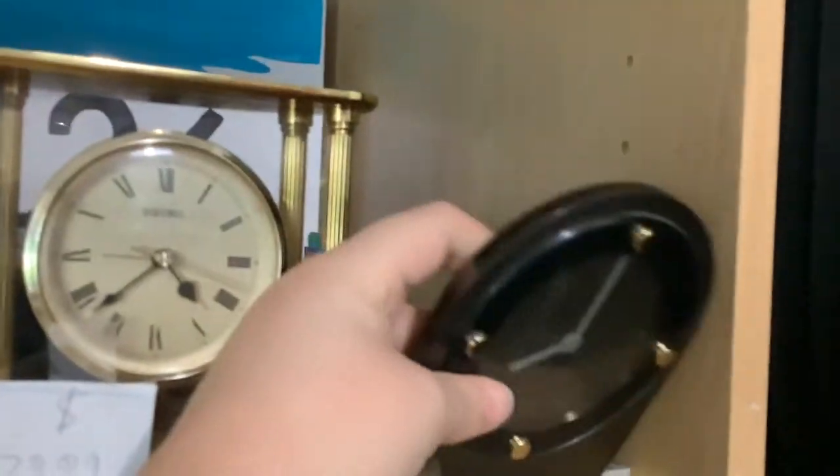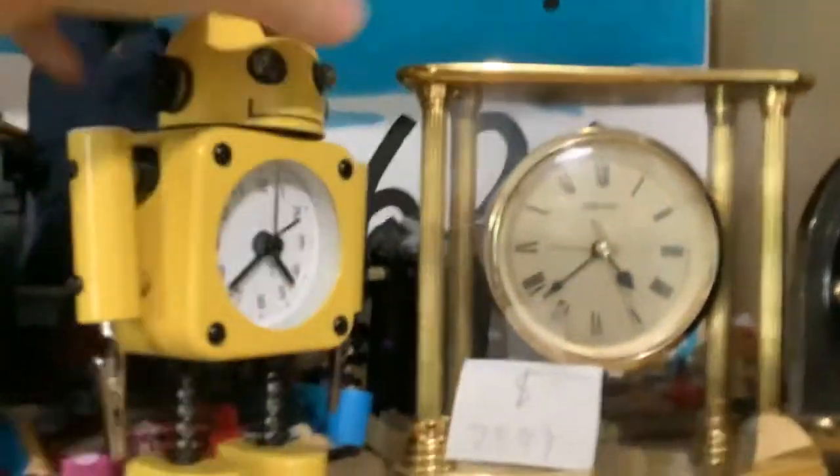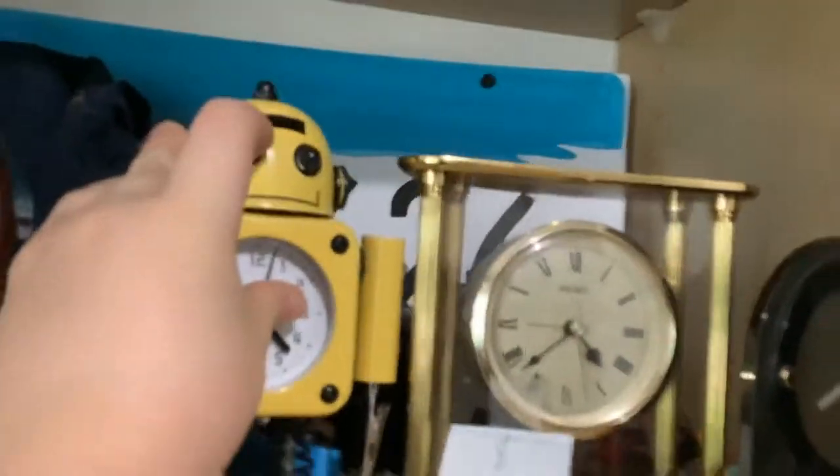Really nice anniversary clock — my favorite — Winnie the Pooh anniversary clock. Seiko clock. The anti-clock is not behind there. Seiko alarm clock. This robot clock.